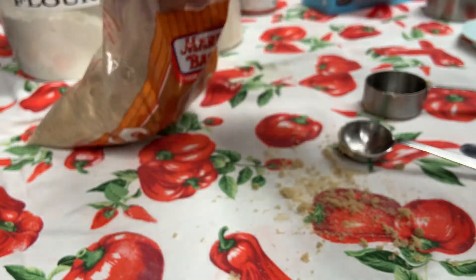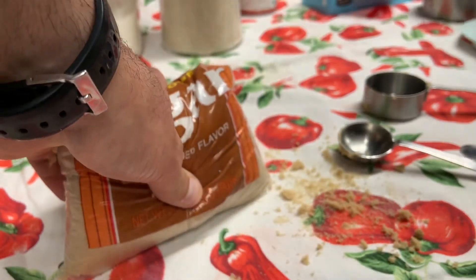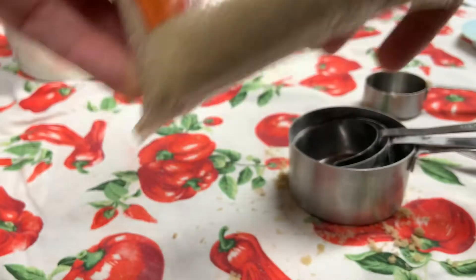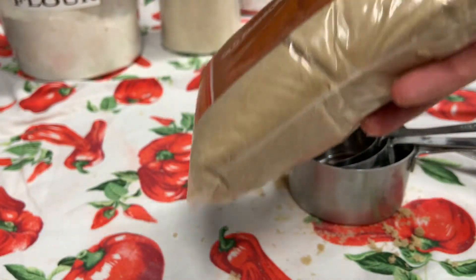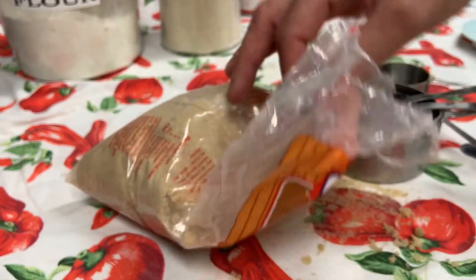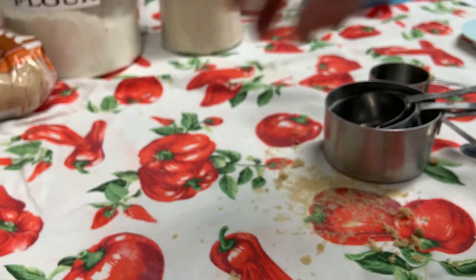Those are two ways to measure brown sugar. For larger amounts, you'd obviously use different size measuring cups. You want to keep it nice and airtight — when I'm done with this today I'll wrap it back up either in an airtight container or in plastic wrap. If I leave it open on the counter or in storage with my ingredients, it will dry out and become hard as a rock where you can actually break a window with it.